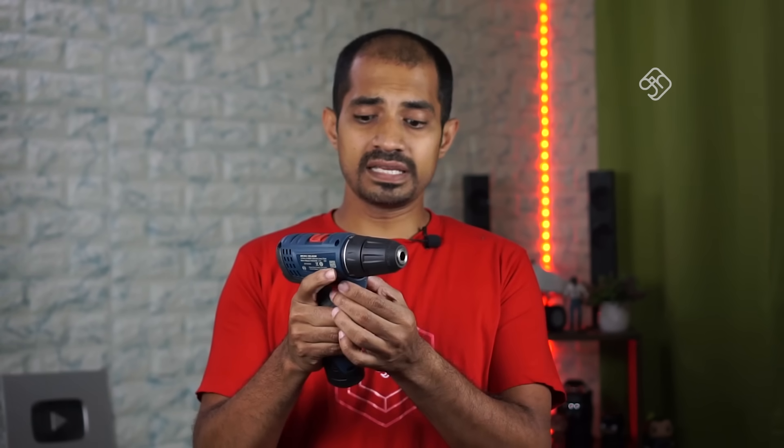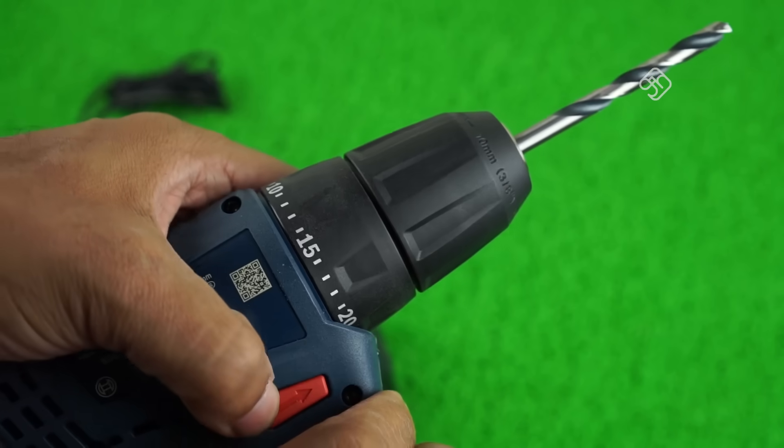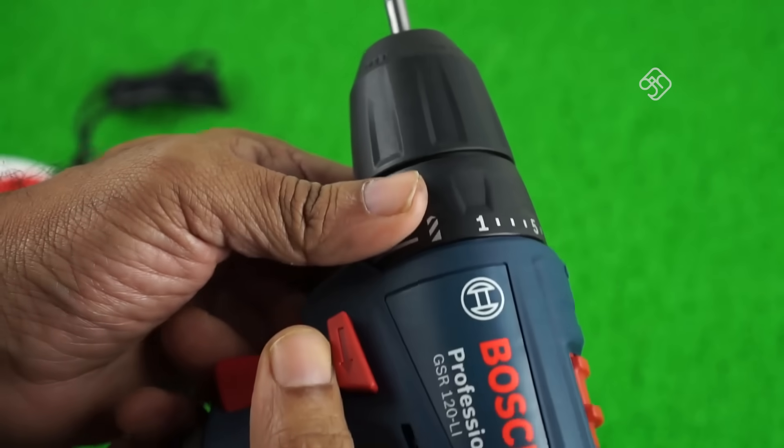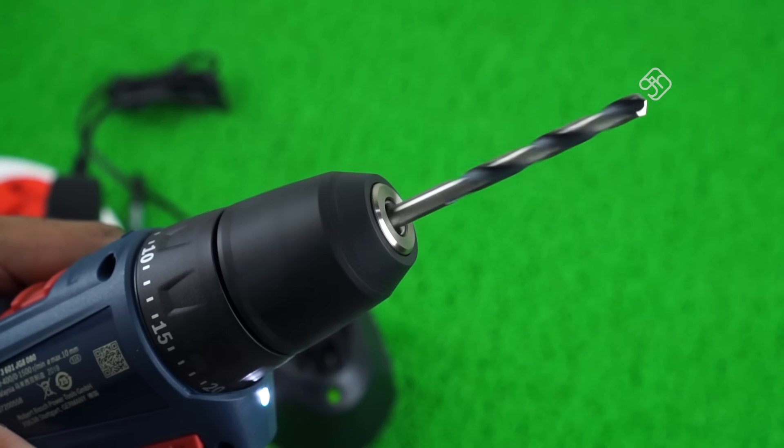If you have two batteries, here is a safety button. This button is the forward arrow button and the reverse arrow button. If you press the drill in the forward direction, you drill forward. If you need to use the power drill, you must press the trigger and the trigger lock. The safety lock mechanism is very easy to use.